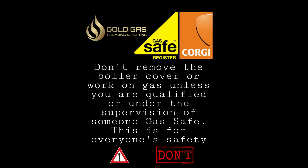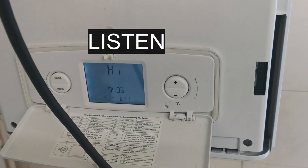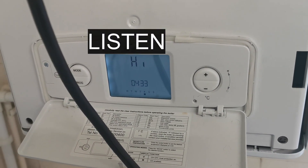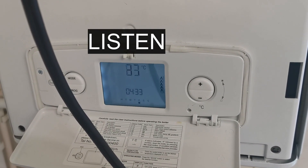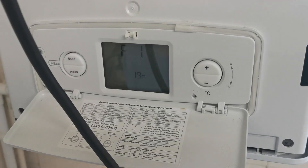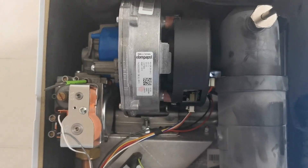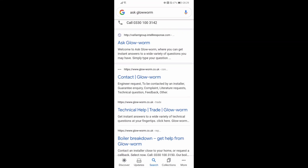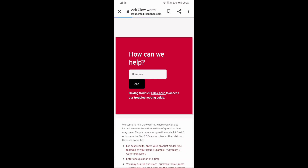We're going to be looking at the F1 fault code on the British Gas 330 and the Glowworm Ultracom. If you're not familiar, the Ask Glowworm website is brilliant — it's got a bit more technical info than the installation manual. I'll show you how to get onto it in the next video.